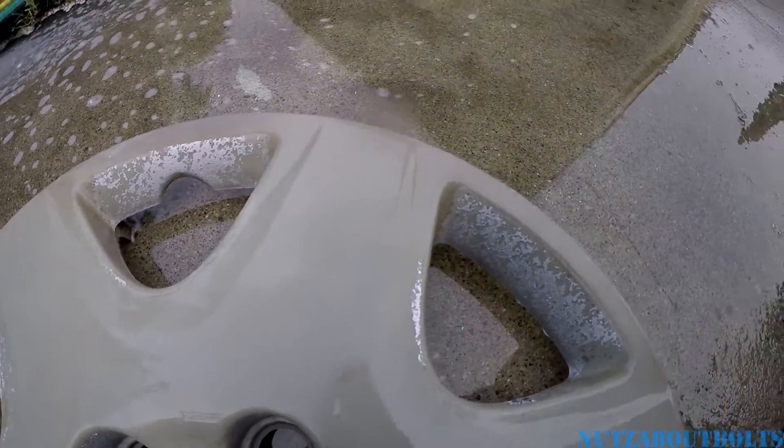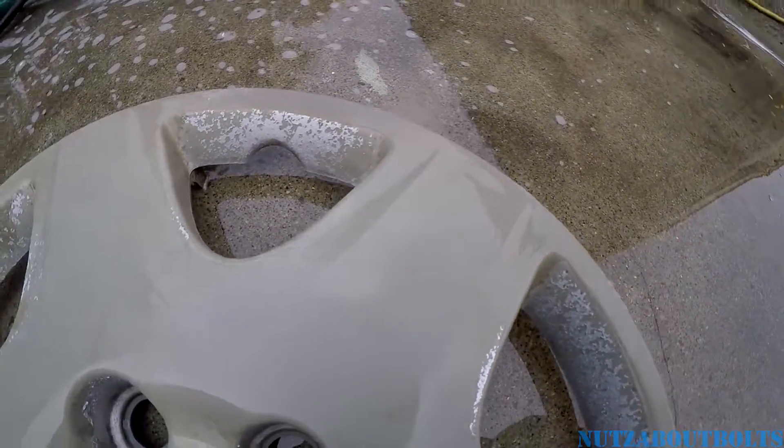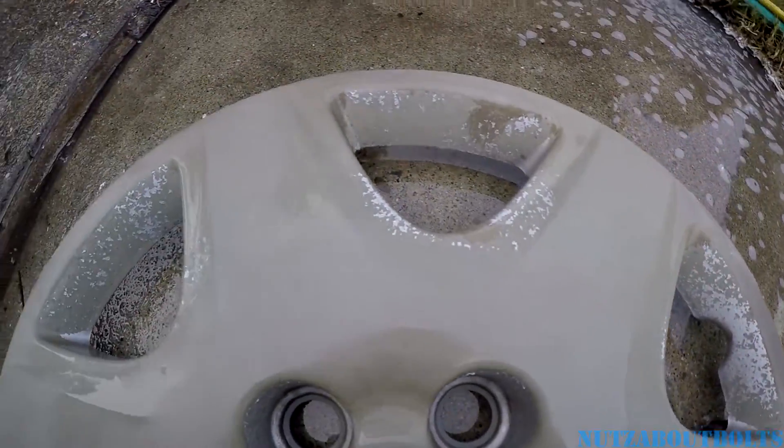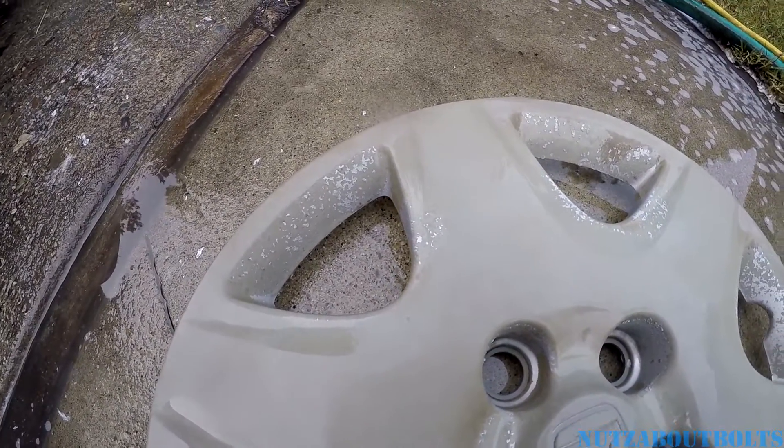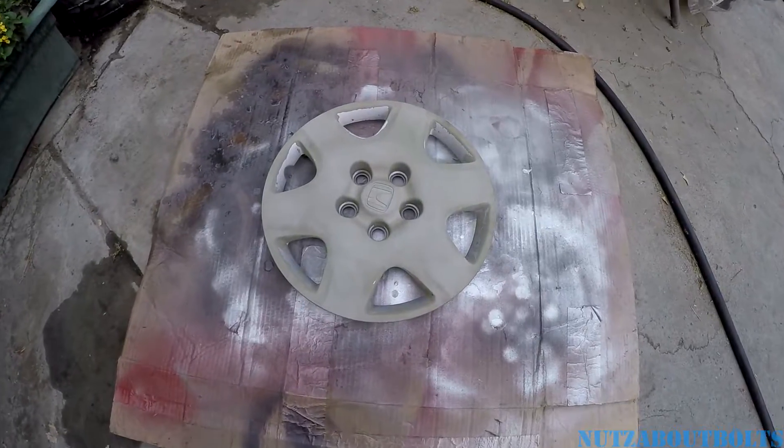We obviously still have some paint left, so we're going to do round two of the spray-on paint stripper. If there's anything left after that, we'll just scrub it down.